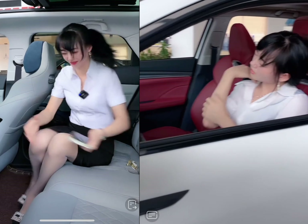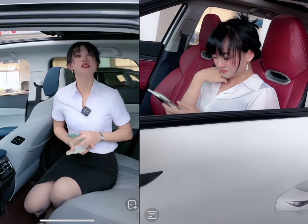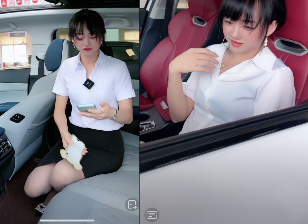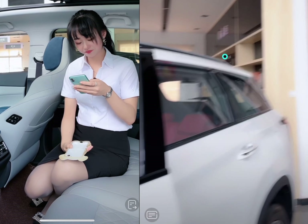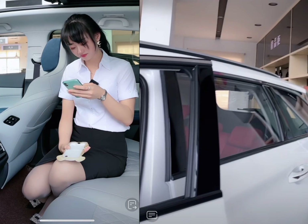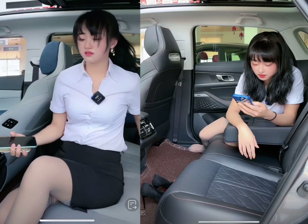Moving on to safety features and ratings, both cars come with a range of advanced safety features, including blind-spot monitoring, rear cross-traffic alert, and lane departure warning. The CX-5 has a five-star overall safety rating from the National Highway Traffic Safety Administration (NHTSA), while the Uni-K has not yet been rated by the NHTSA.